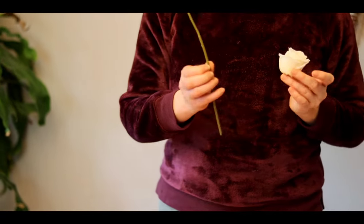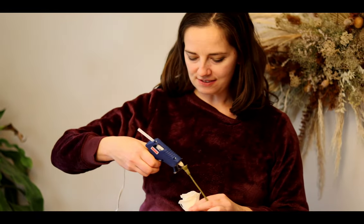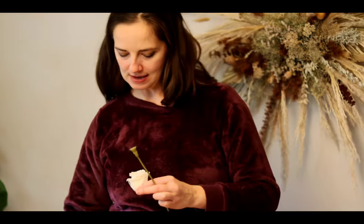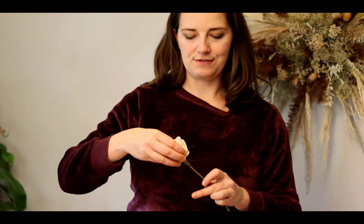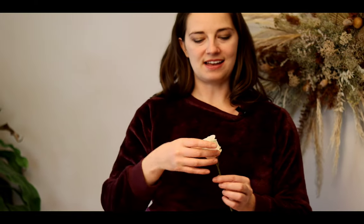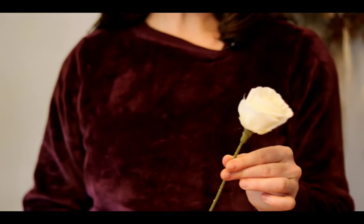The first is the easy way. I've got this faux stem here and I'm going to take a hot glue gun and simply fill the bezel with hot glue, plunk the rose in, hold it for a few seconds, and voila — I've got my preserved rose now on the stem. That's the easy way.